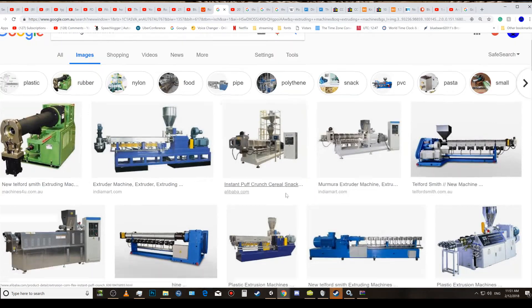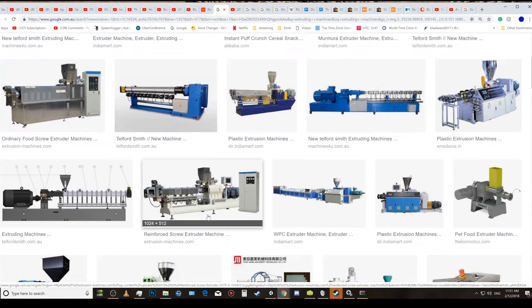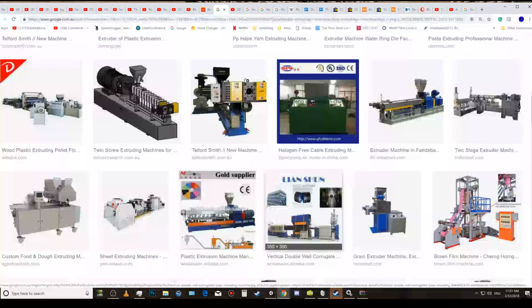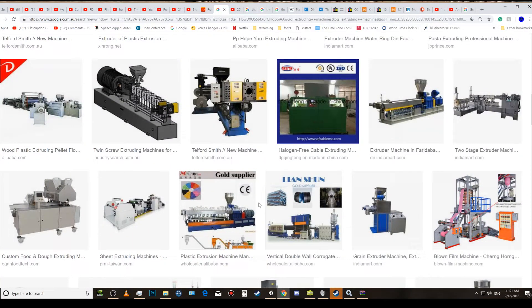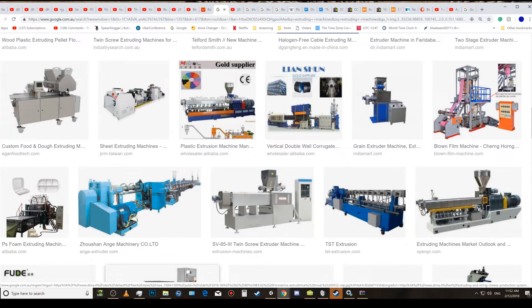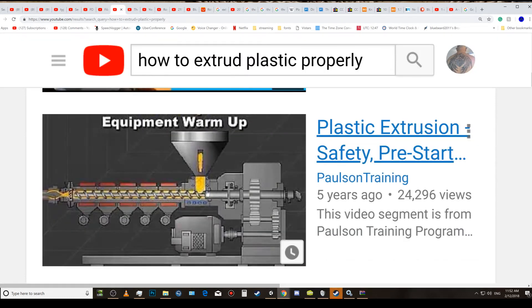You'll see that extruding machines have a similar screw. Some have got longer heaters, but the key difference is there's no injector at the bottom. Notice this gizmo on the machine — that's not just a hopper, it's called a hopper dryer. It dries the plastic using airflow. Sometimes the hopper dryer is separate and the plastic is brought over by a blown tube. The only difference between an extruder and an injection molder is simply that there's no mold at the end — there's a die.